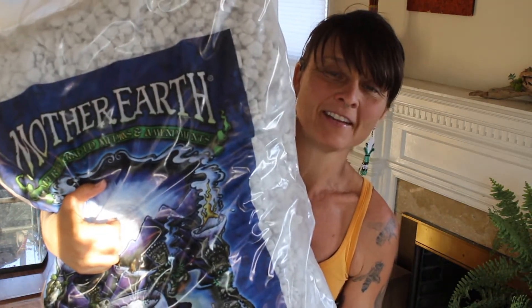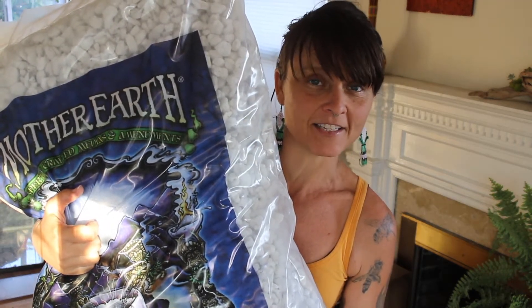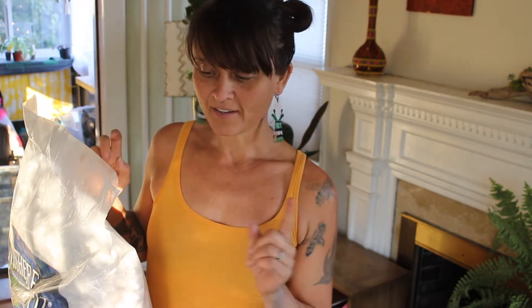This is Mother Earth Perlite number four. As far as I know, this is as big as it gets. I bought a plant and it had this perlite in it and I was amazed — I had to find it. Here's an example of this beautiful perlite. It's so chunky. It's the coarsest one they have.